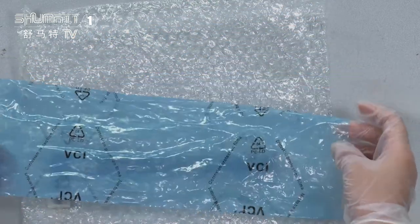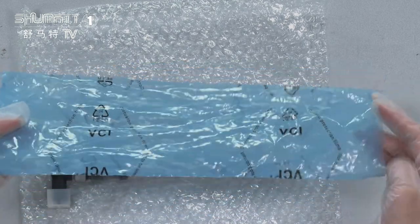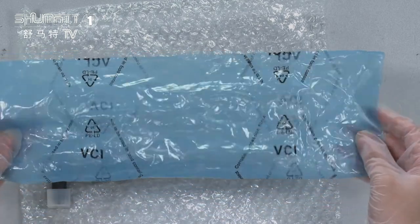Inside, we have two layers. The first layer protects against damages during transmission. The second layer is a VCI anti-rust bag.